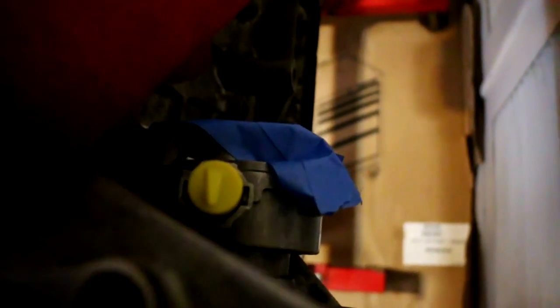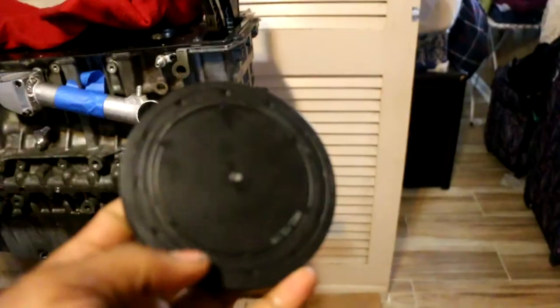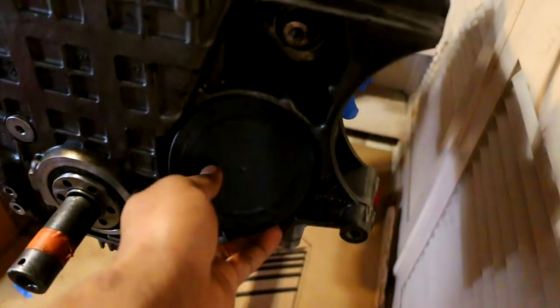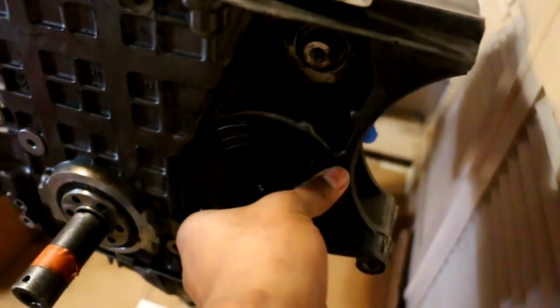I've got this vacuum pump hose that needs to get clipped onto the vacuum pump — right where that yellow nozzle is — so we'll pop that on. Then we have the vacuum pump cap that goes here, so I just tap that in and rest it in place for now.